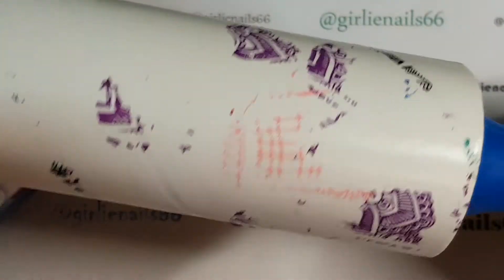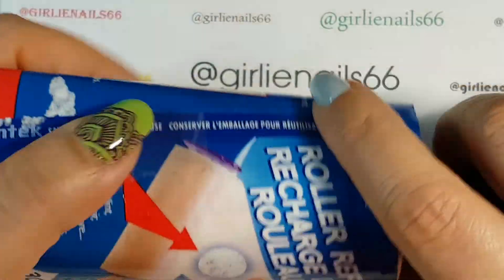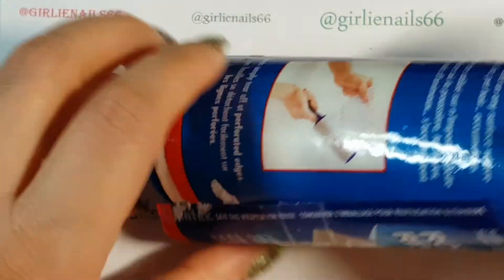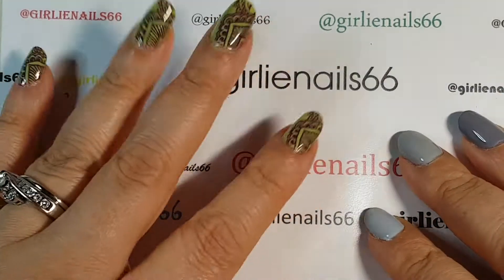I use it until it's totally full. I've actually saved the original wrapper and I just sit it down on my desk with the wrapper around it so it doesn't get dusty.